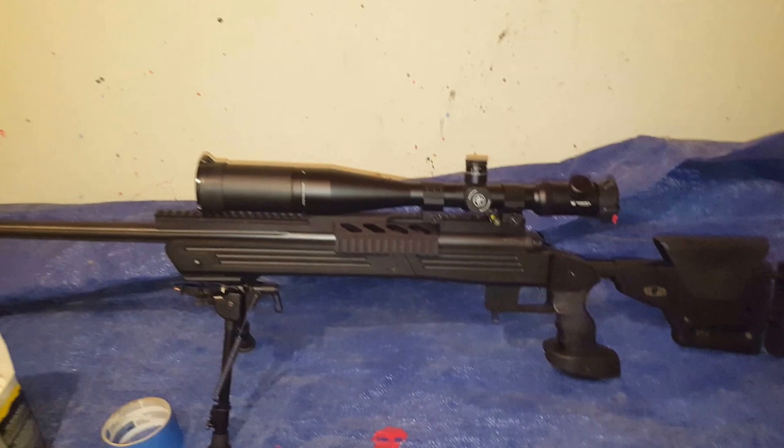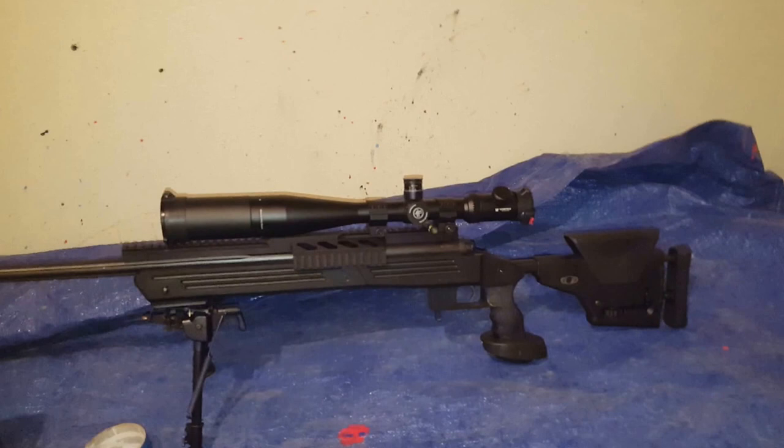Normally I would take a rifle all the way down, but I did my last one without taking it down and got a really nice result, so I think we're going to do this one the same way.